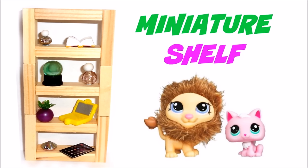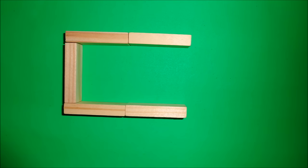In this video, I'm going to show you how to make a miniature shelf and other items. To make a shelf, use wooden blocks and glue them together like this.